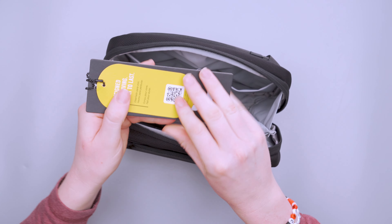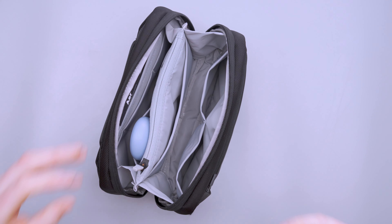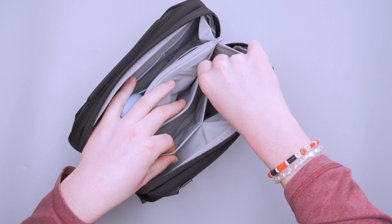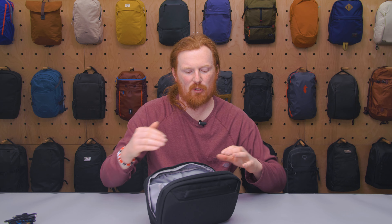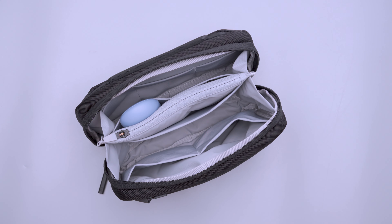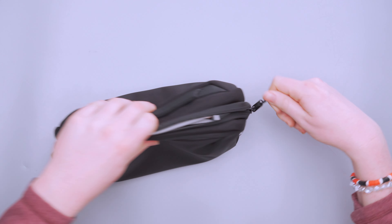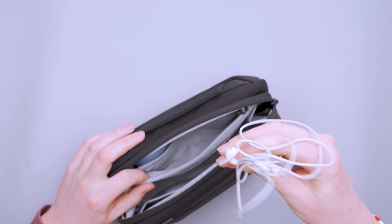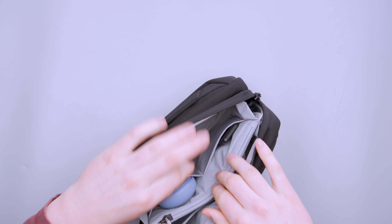On this side we have another pocket — right now just the product tags, since this is a new product we received early, and Air always puts a bunch of information about the product on the tag which we at Pack Hacker really appreciate. There's a nice larger pocket here; most of the elastic pockets are medium-sized, but there's a large one where I was able to fit a USB-C multi-output dongle. This top pocket here is becoming all the rage with tech pouches, and I really like it as a kind of quick-access pocket — when you open the bag it's the first thing you see, so you can grab your headphones and go. You can also put pens, pencils, or a stylus in there.